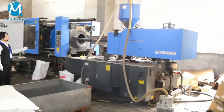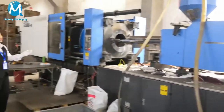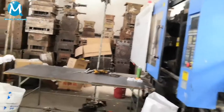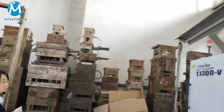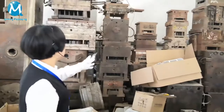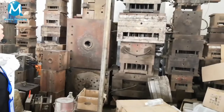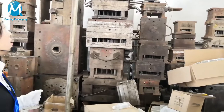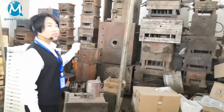We are also checking and repairing our machines to make sure they function normally all the time. Here are most of our molds — we have many sizes and many molds, big ones and small ones. OEM customization is accessible all the time. If you customize products from our factory, the molds are yours.